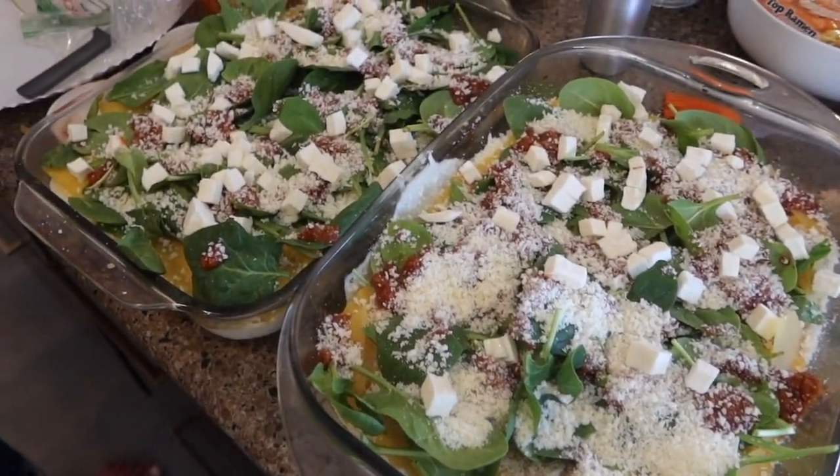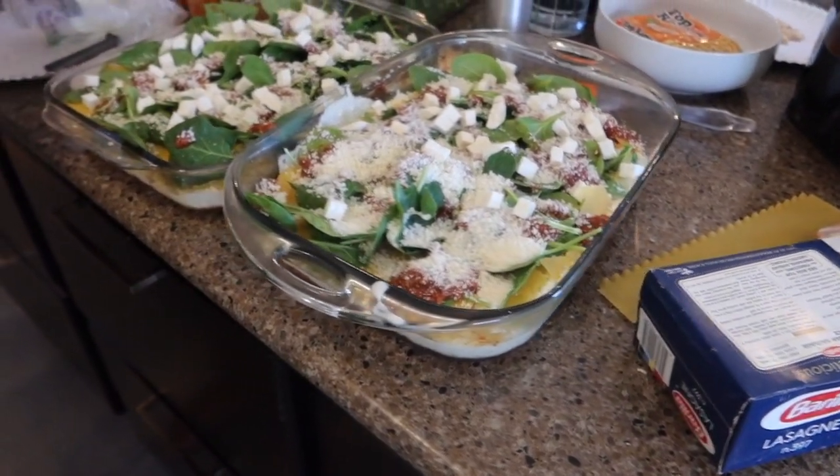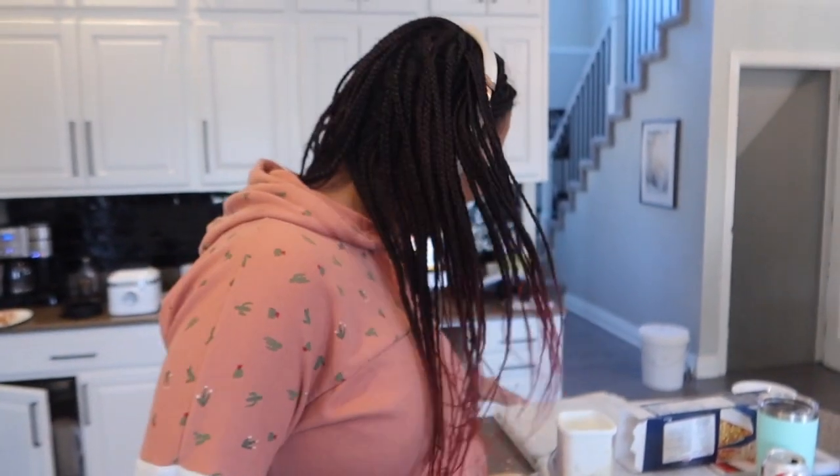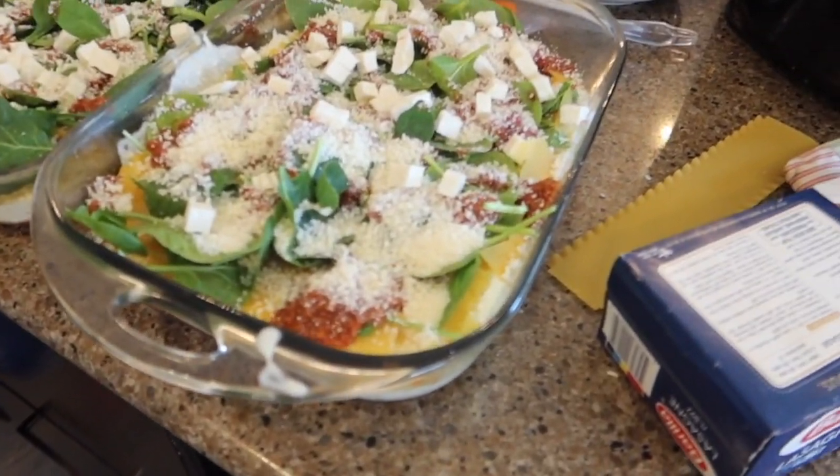These are gonna be so good. I love that the green's on top - we probably should have hidden it down in there. I'm so busy following the recipe I totally forgot the spinach, and it's not in the recipe. So I was like, I gotta put the spinach on - so now it's on top.